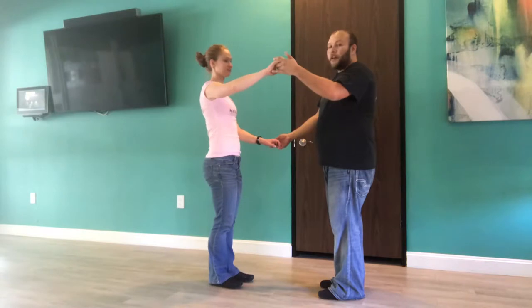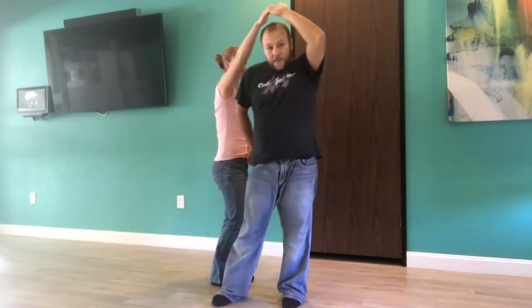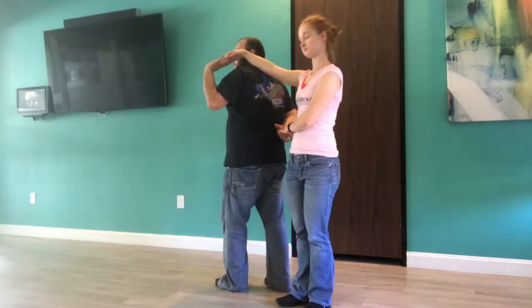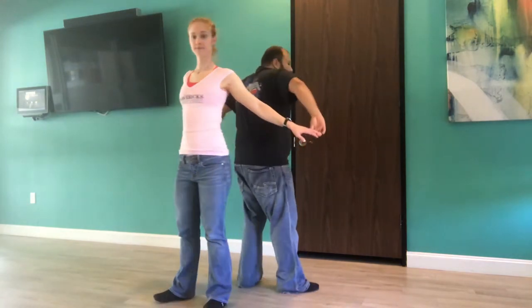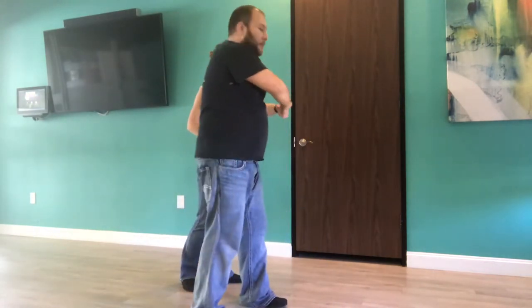I'm going to lift her right arm up — my left arm — and I'm actually going to step through. As I do this, I'm going to take my right arm behind me into a handle lock position. Turn 180, moving like this. Now, looking at my follow, I take my left arm over her head as I straighten my right arm out, continue by my right arm over her head. That goes over her head, then that goes over my head. We've finished the pretzel.